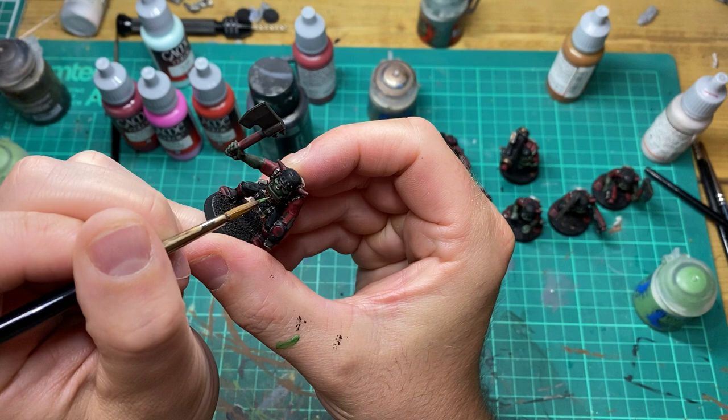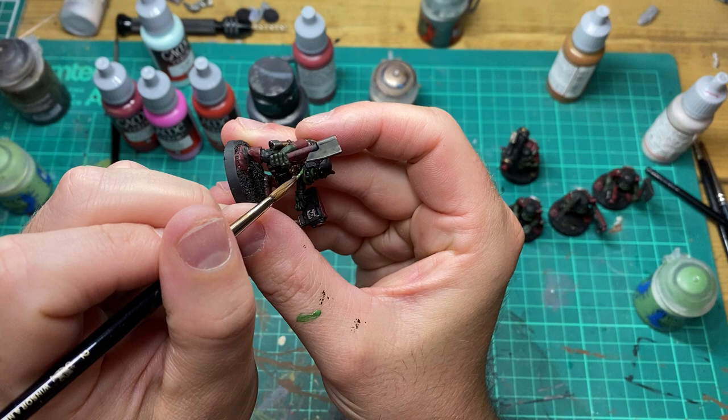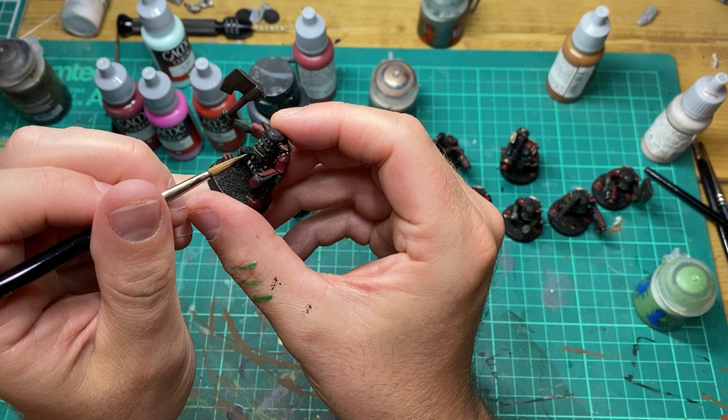The first highlight is going to be Warboss Green to the flesh areas, keeping the original colour in the recesses of the miniature.